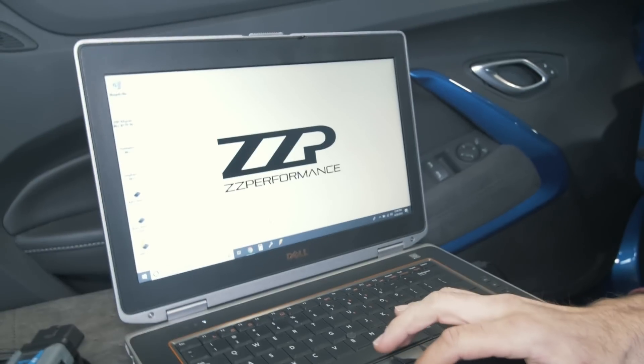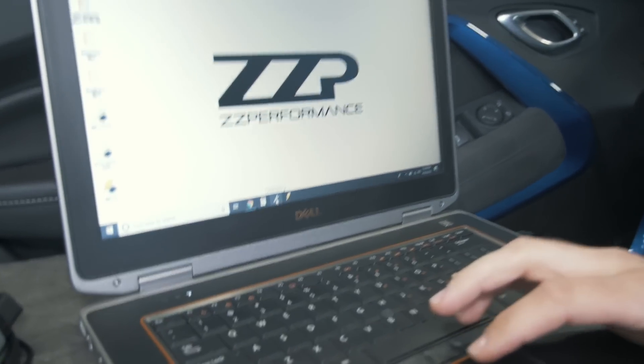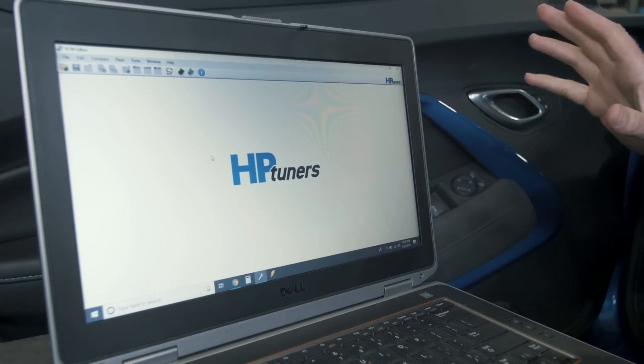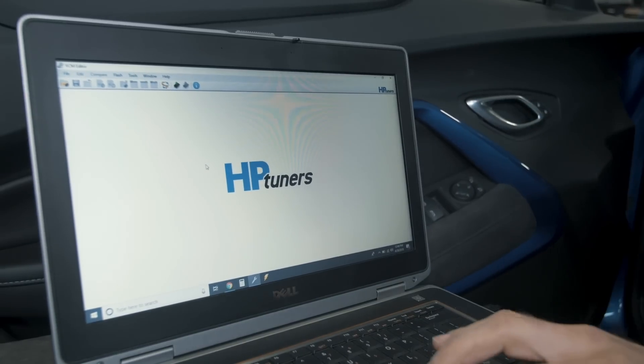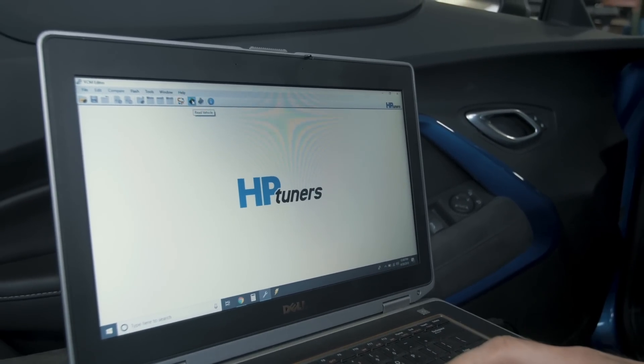So you have the laptop, it's on the desktop opening screen. Now you will go down here to the little wrench icon, which is the VCM editor. You'll click that once. Now the editing software is open. You will now go up to the top and click Read Vehicle.